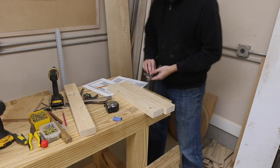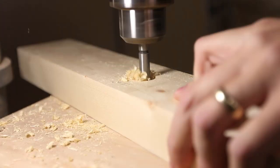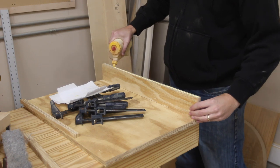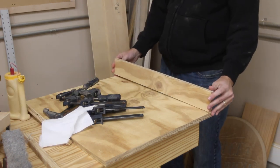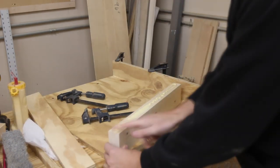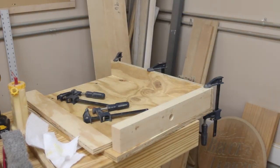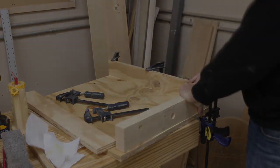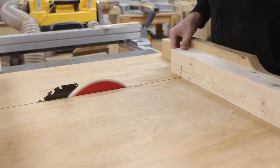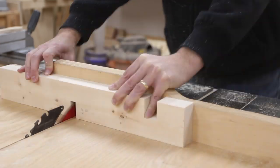I laid out where the pieces needed to go to make up the flipping part and then glued them to the bottom of the flip top. I needed to cut some slots for wires in the 2x4, so I just took them to the crosscut sled on my table saw and did them both at the same time. Then I glued them in and secured them with some screws.